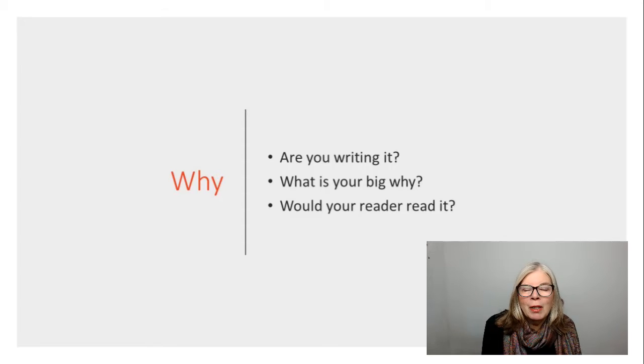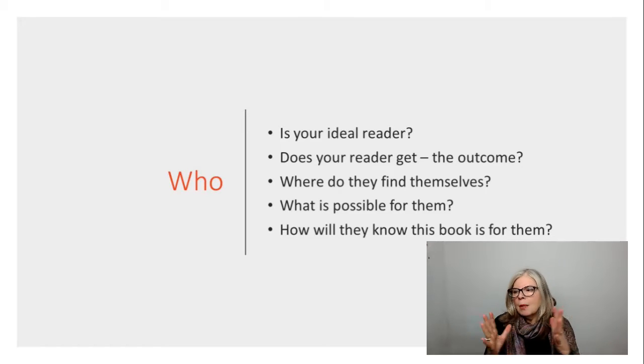Are you connecting to a cause? Do you need to tell your story? And why would your reader read it? Just jot some notes down. Now in the centre bit, this is our ideal reader. I always think it's a good idea to draw yourself a little stick person, or if you're a little bit more artistic, do something a bit more fantastic. So who is the ideal reader? What does the reader get — what is the outcome they get from reading this book? Where do they find themselves? What is possible for them when they read your book? How are you going to inspire them, and how will they know that this is the right book for them?